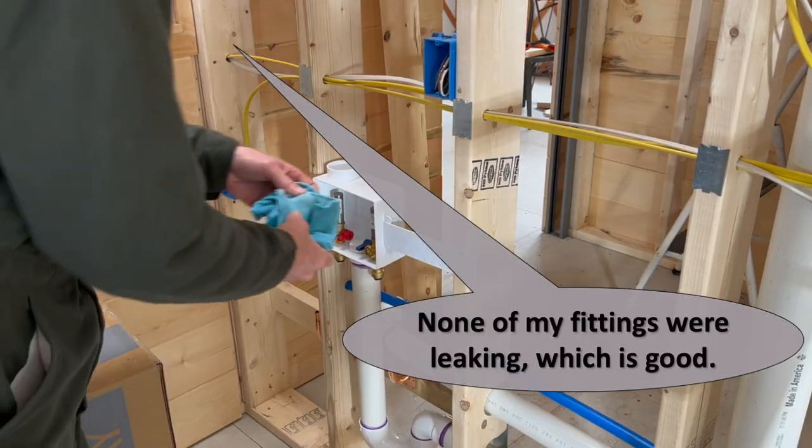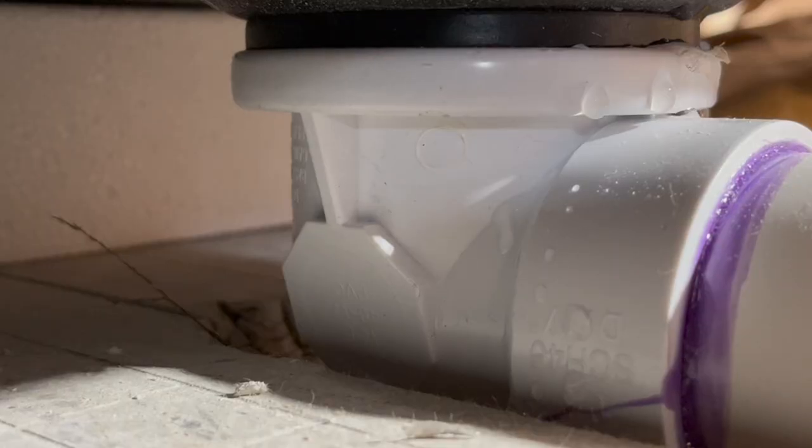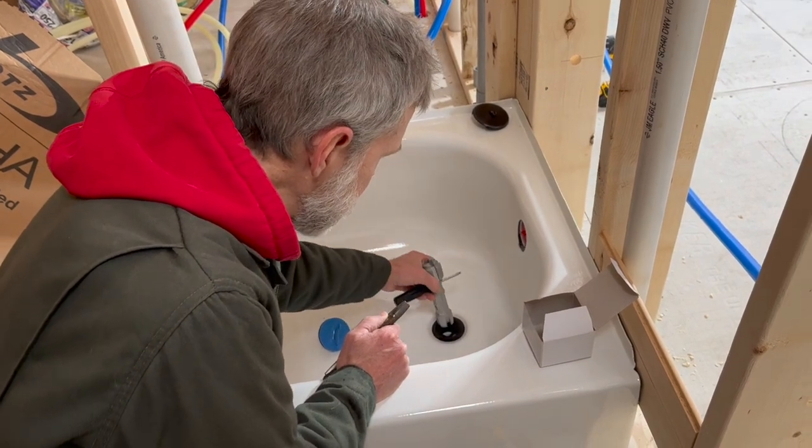Importantly, none of the glued PVC fittings were leaking. The narrator checks in with Charles after the second round of testing. Charles says he's relieved that all his PVC joints are holding. He had one leak at the tub drain that just required tightening. Now he's had water sitting in the system for an hour or more with no leaks. The main challenge throughout was not having much available water on hand, since they have to get it from the neighbors.